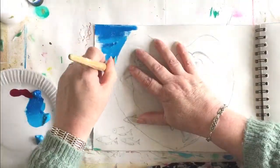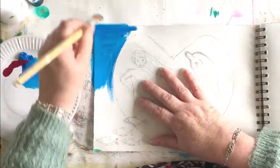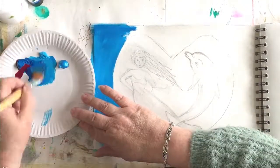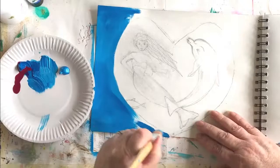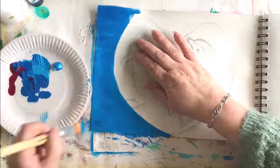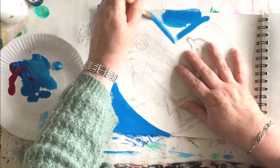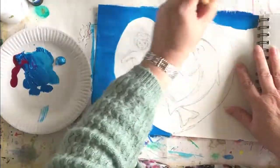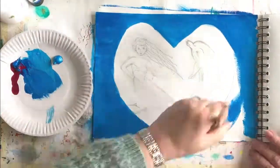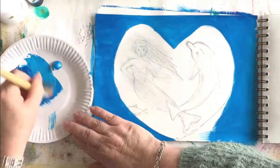Hi everybody and welcome to my video of the mermaid and the dolphin. Looks like they're having a bit of a party here. I sketched the mermaid and the dolphin and then I realised they made this beautiful heart shape, so I drew a heart around them. What I'm doing now is just painting in the sea behind the heart, behind their lovely little heart cocoon.